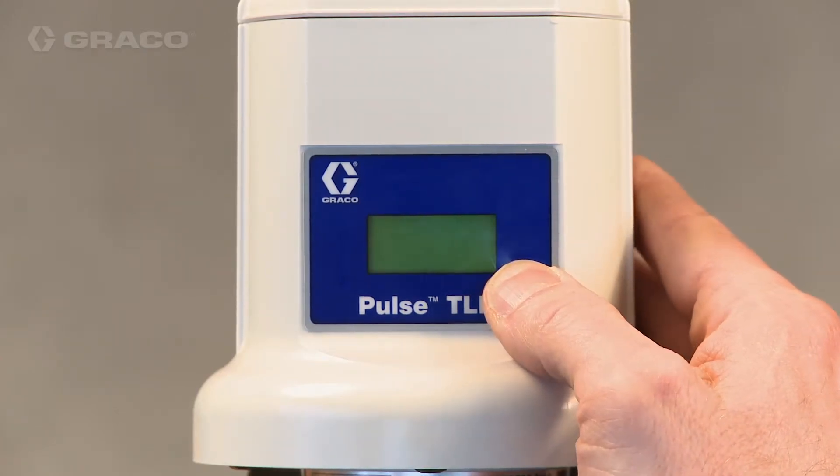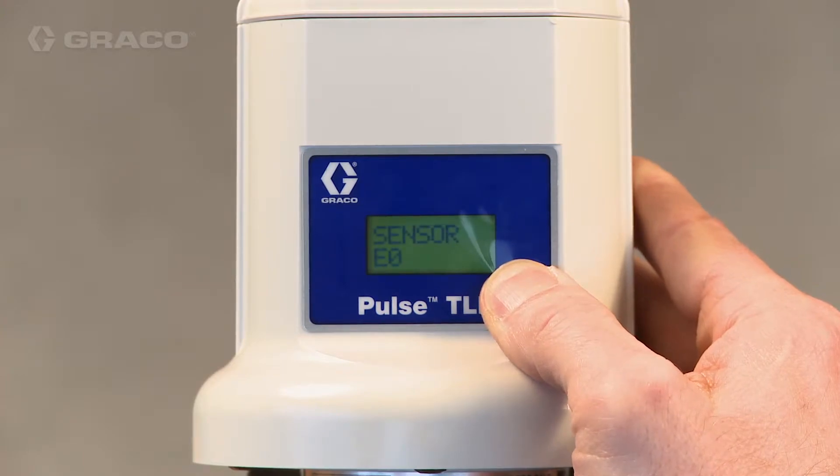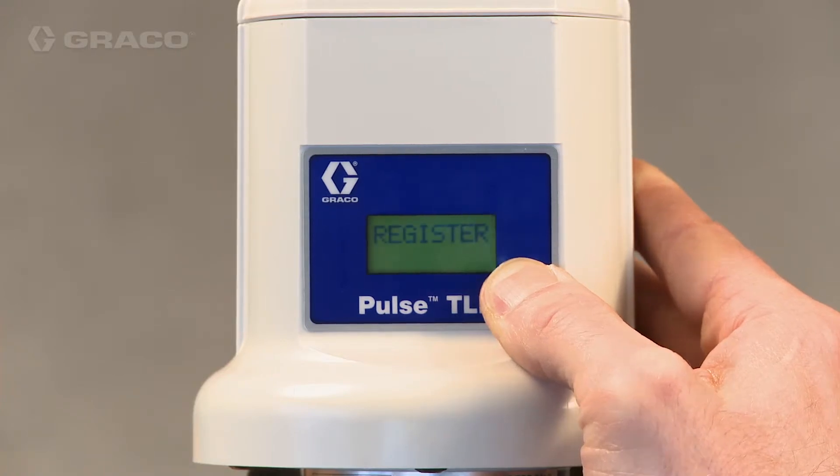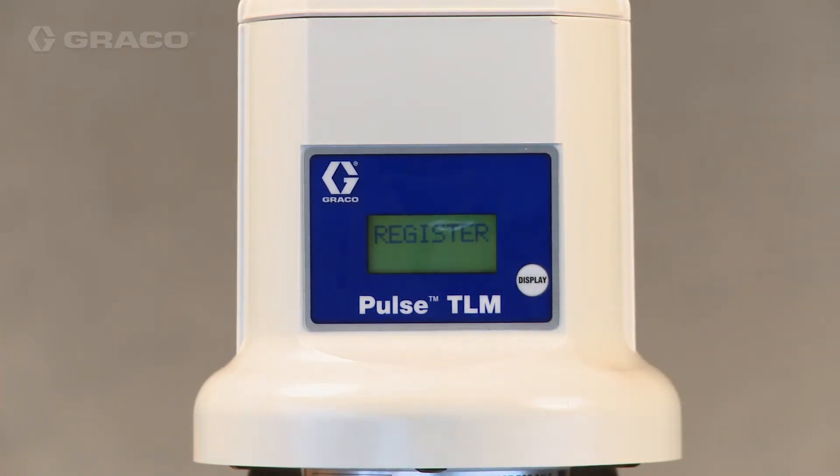With your hub in discovery mode, press and hold the measurement button on the TLM. The button must be held until 'Register' is displayed on the screen. If registration is successful, 'Register OK' will display on the screen.